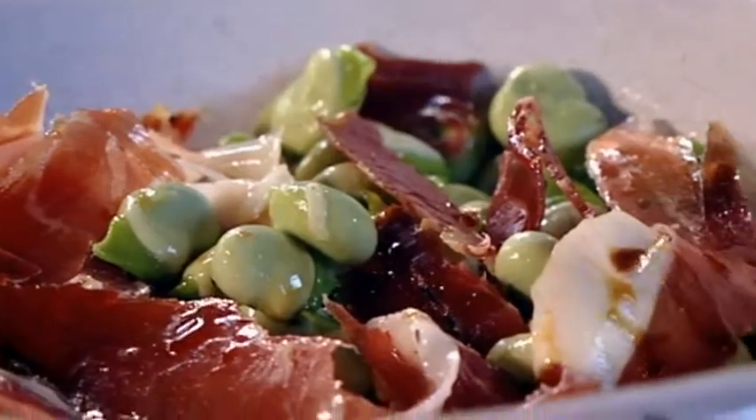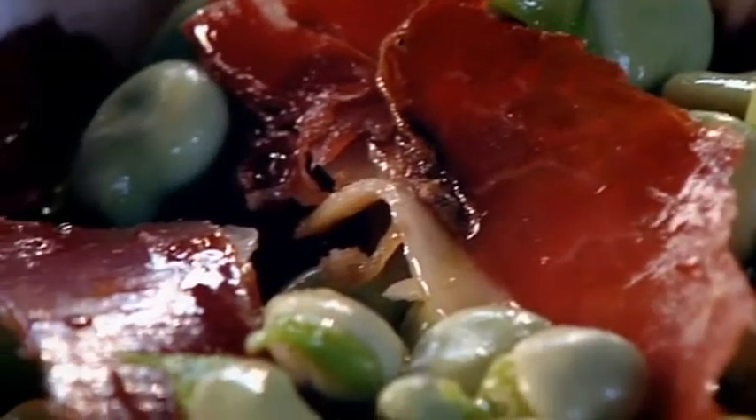Give it a good glug of olive oil, roughly tear in a small handful of Spanish cured ham, and finally add a splash of sherry vinegar. Super simple and totally yummy.